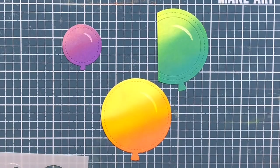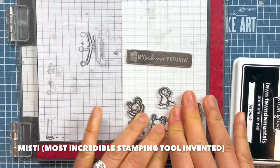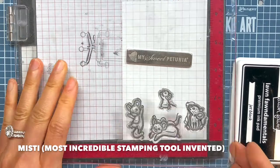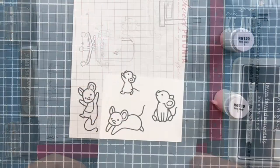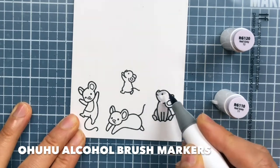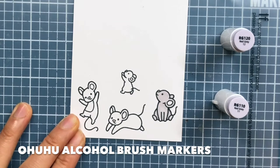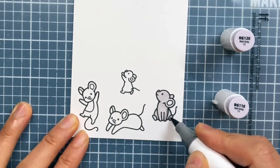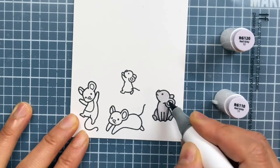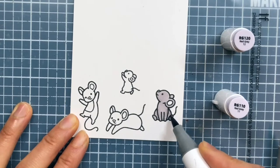I put the balloons aside to dry. I load my four mice critters into my MISTI stamping tool, ink them up using some Lawn Fawn Jet Black ink, and stamp them onto some Bristol Quartz Dog. Next, I color in my images using my Ohuhu alcohol brush markers. I use a total of four gray markers to color in the mice — two shades of gray for two of the mice and another two shades of gray for the other two mice.